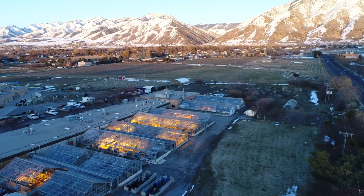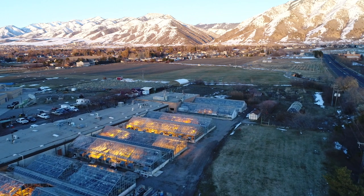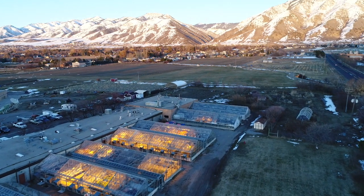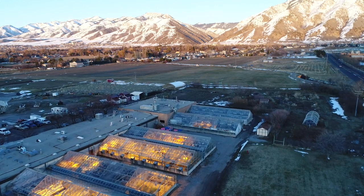Hey, I'm Nick Valeski with Utah State University Extension's Integrated Pest Management. Greenhouse sanitation is super important for disease management. It's important year-round, but especially important at the start of a new growing season.